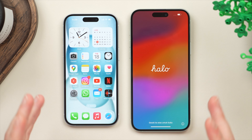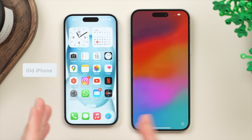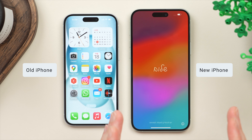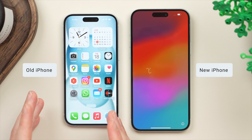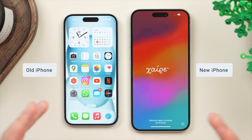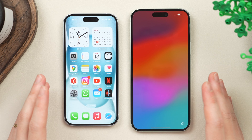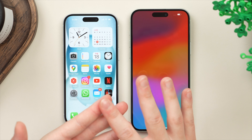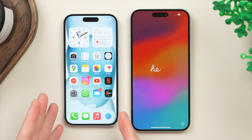Today I'm going to be showing you the best way to transfer all of your data from your old iPhone over to your new iPhone. In this case I'll be transferring from my iPhone 15 to my iPhone 15 Plus — this same process will apply to all recent iPhone models. This process is going to transfer over everything from your apps to your music, your photos, even your messages, and also small things like your wallpaper and settings.